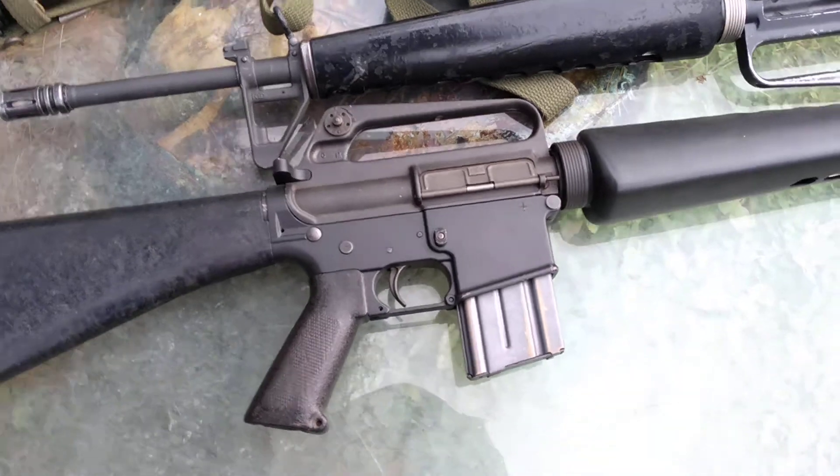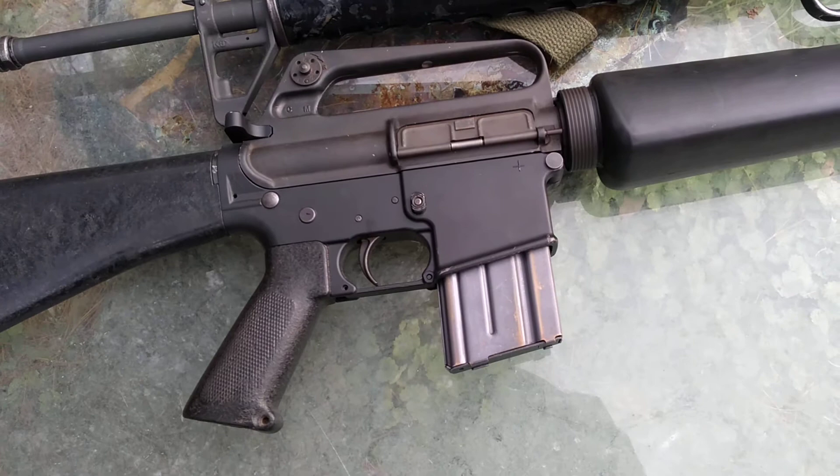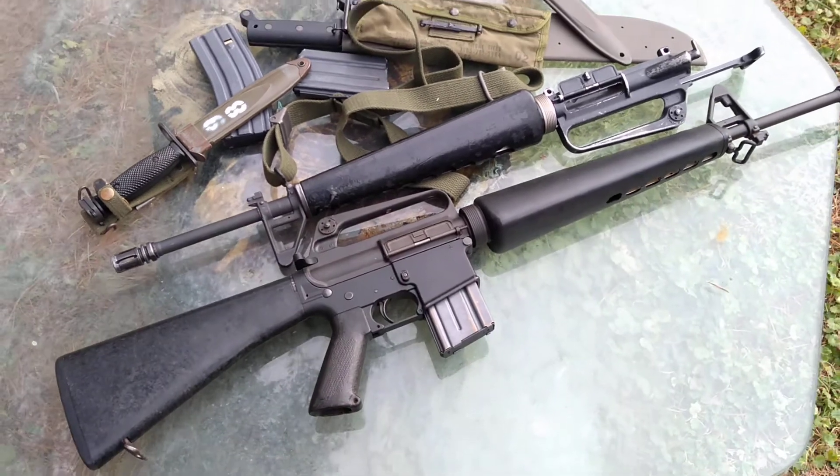Anyways, this is the Appalachian Gunrunner and I figured we'd take a look at how you can drop an original Colt SP1 upper onto a modern spec lower. I'll catch you next time.